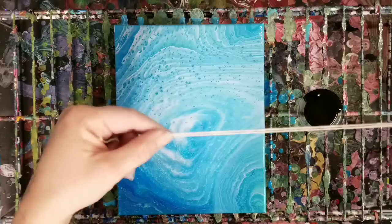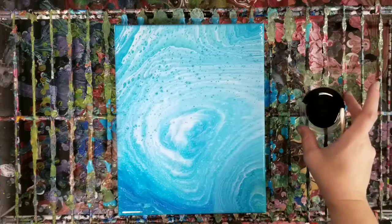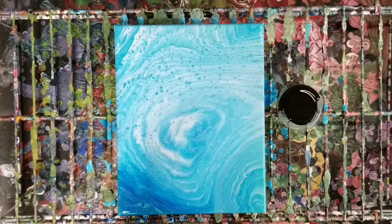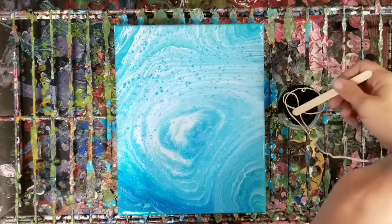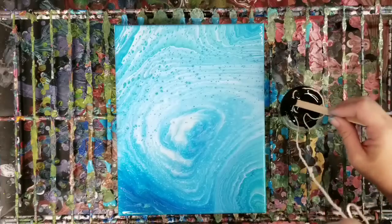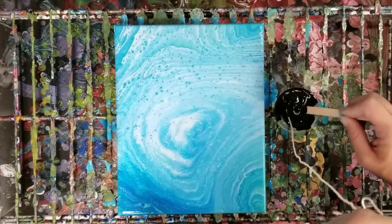So this is just a cotton string that you can get anywhere — the dollar store, whatnot. And then I have a little plastic lid here that I filled with black paint. What we're going to do is completely submerge this string in the paint. I cut it a bit longer than I think I need — I think it's better to have a little too long than not long enough.